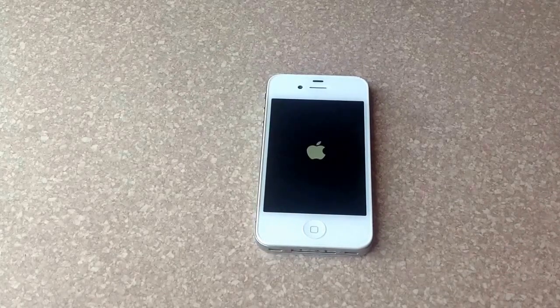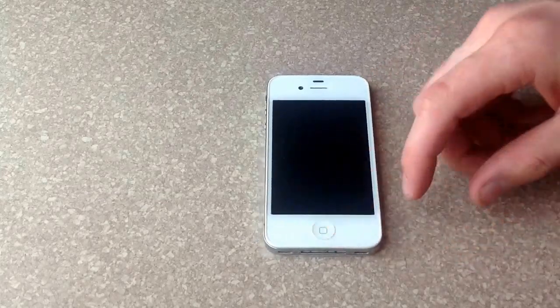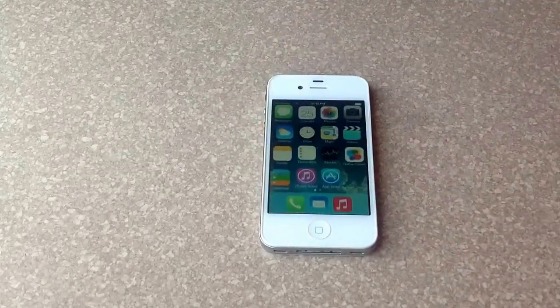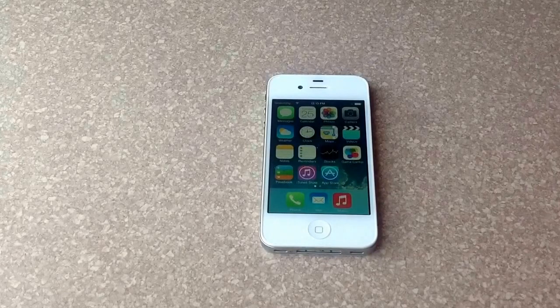So the phone's loading now and as you guys can see, it's right back to where it was before I started. So there it is — that's how you do a reset on iPhones. Hope you guys found this video helpful. Please like and subscribe. Thanks.